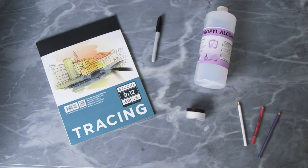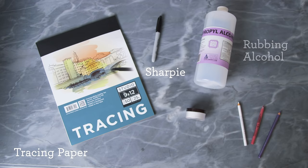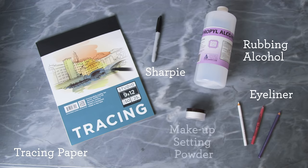First up we have the eyeliner technique using a really fun transfer method. For this you'll need tracing paper, a Sharpie, rubbing alcohol, eyeliner, makeup setting powder, or baby powder works too.